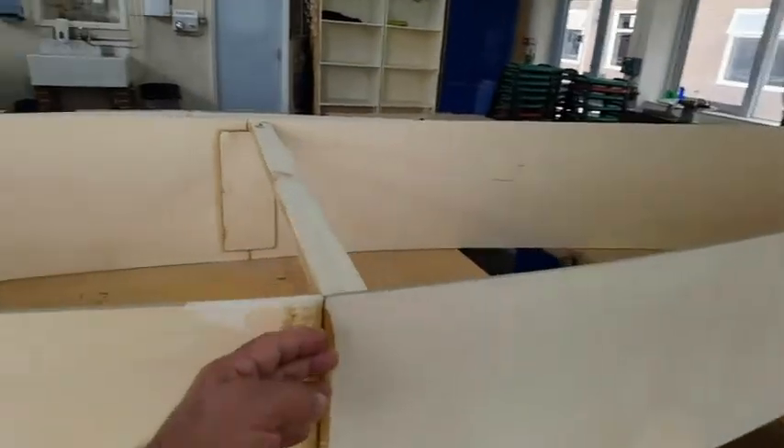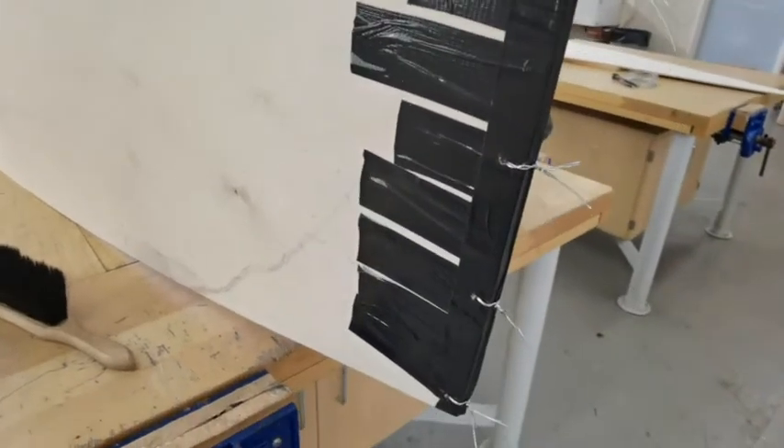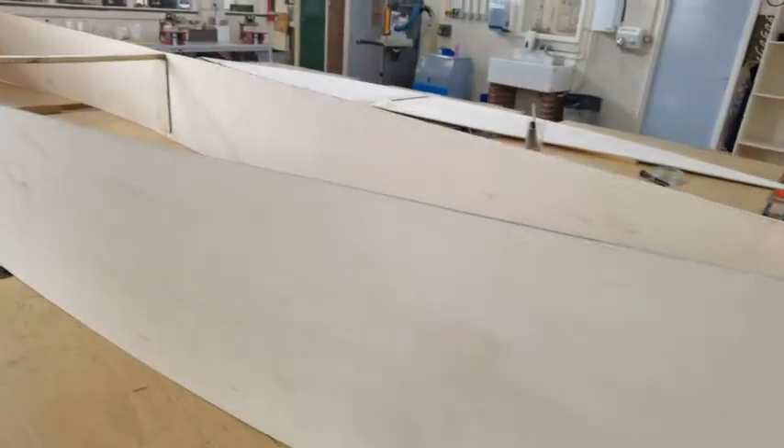I'll just do a quick rundown — look at this. It hasn't moved at all — the joint's been perfect, I'm really happy with that. Right down to the other end — she's looking like a nice little shape on this one.